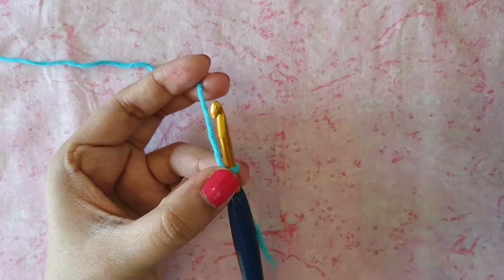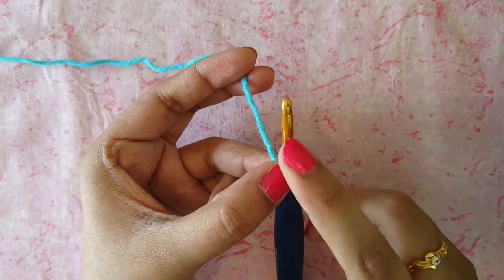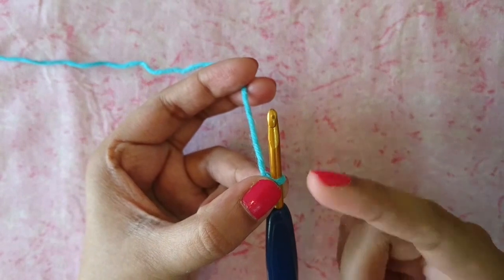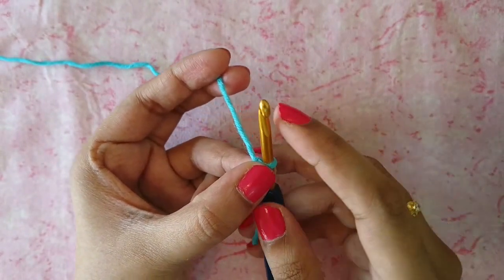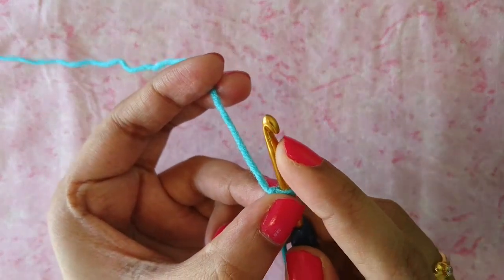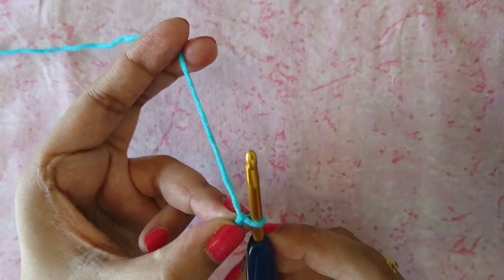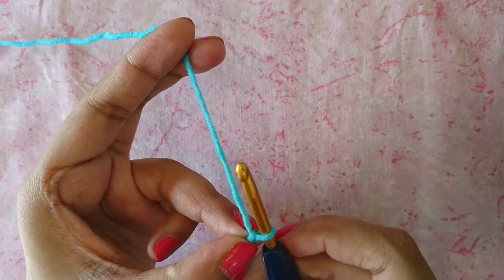The first thing you need to notice when you make your foundation chain is that your hook — the hook side right here — should be facing up, should be facing you. So this is your hook side right here, and it should be facing upwards like so.